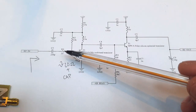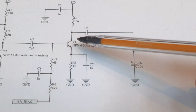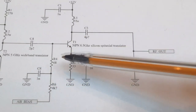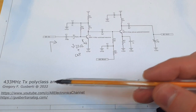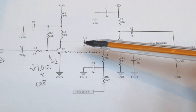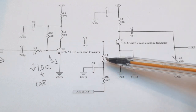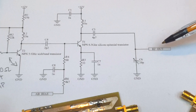The second stage DC bias comes from this port here, so we can control the bias of the transistor and change the class of operation, changing the output power. A DC voltage on this node changes the bias, changes the class of operation, and changes the output power — this is why I'm calling it a poly-class amplifier. We help the preceding LC matching network with a constant impedance here for AC through this capacitor, and the bias is coupled directly to the base of the transistor.